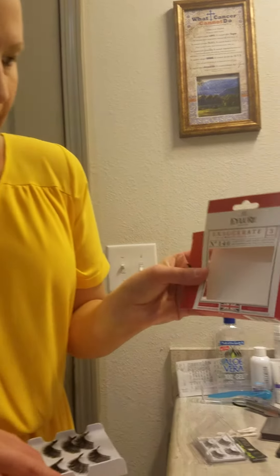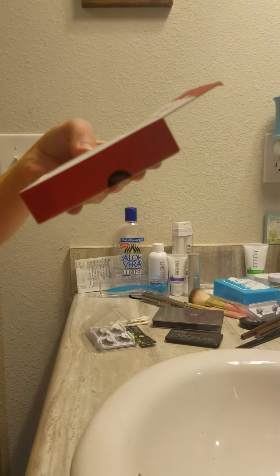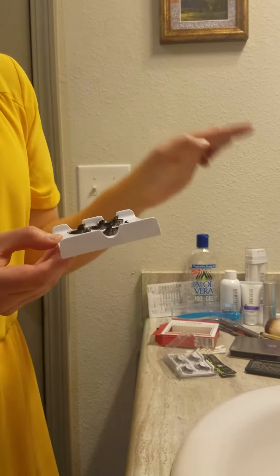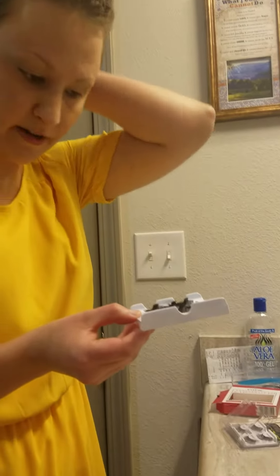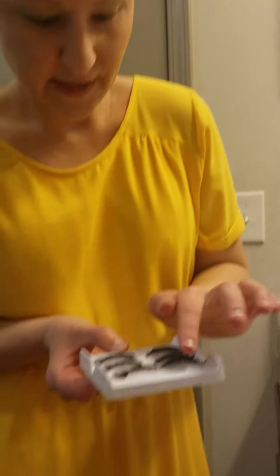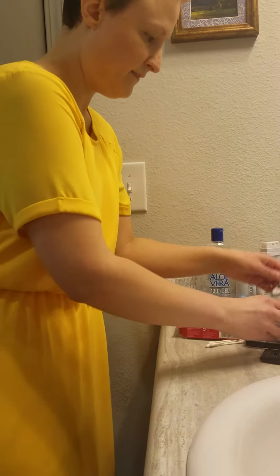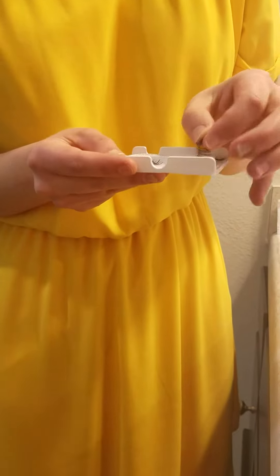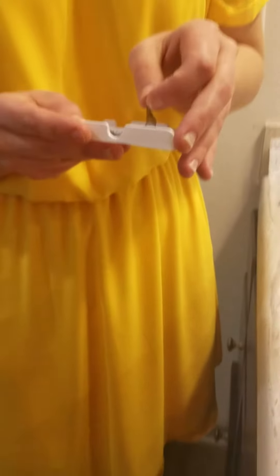I got this brand the other day called Exaggerate, and they look like this. I didn't like these as much — they were longer than the regular ones, so I probably should have trimmed them. And they don't have this glue on the back already. The Ardell ones are stuck on the back by glue, which kind of helps them keep their shape better when you're applying them.